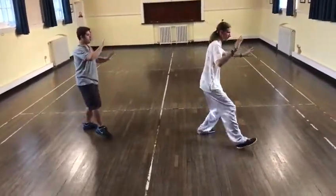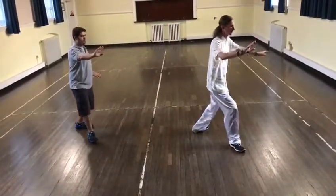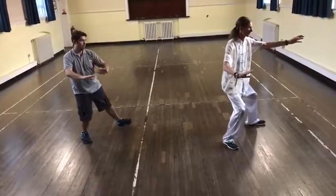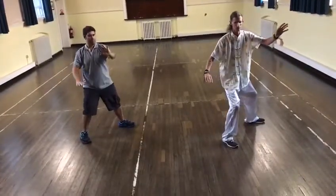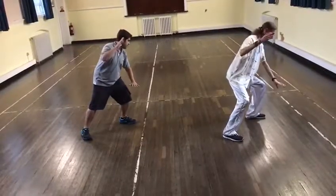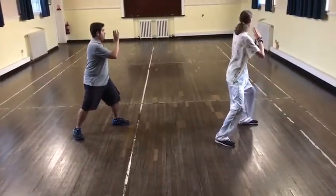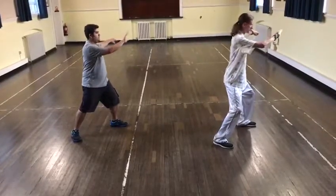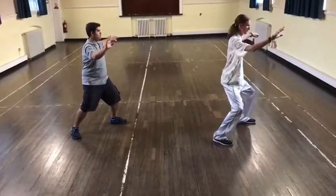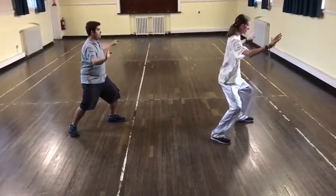One, two, turn out the take. That's the thing, turning. Turn out. On the hip. Open.